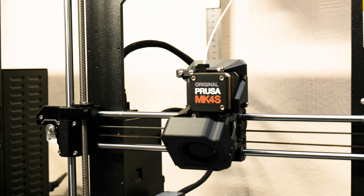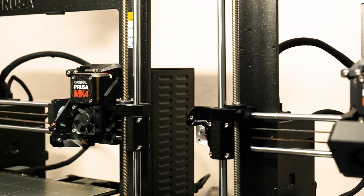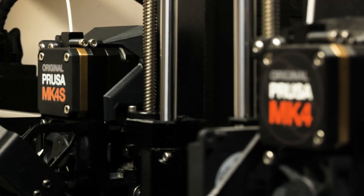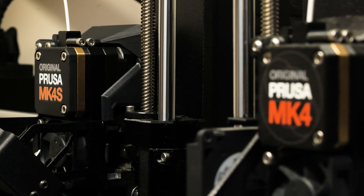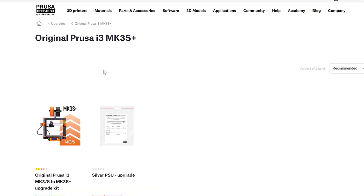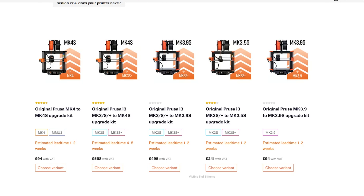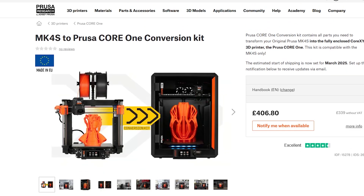In conclusion, from my experience there's not a massive difference between the Mark IV and the Mark IVs. I would recommend upgrading to a Mark IVs in two scenarios: one, if you've got a printer much older than the Mark IV, where I think the performance upgrades would feel significant enough to feel like a good return on investment; and two, if you're planning to upgrade to the Core One once it releases.